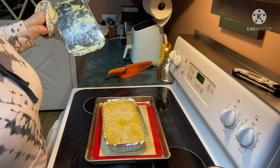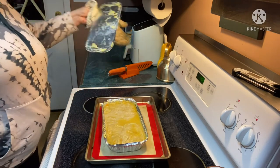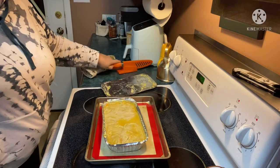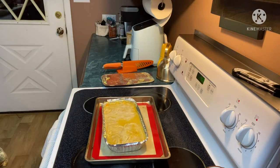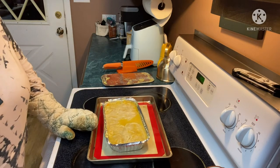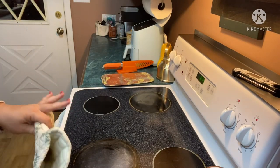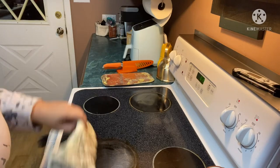Y'all, that smells so good, you don't even know. I'm gonna save this lid because that'll be good for leftovers. This is a meal for three, it says. I'm gonna pop it back in for — I mean, did I say 30 minutes? I meant 15 minutes. We'll be back in 15 minutes to do a taste test.